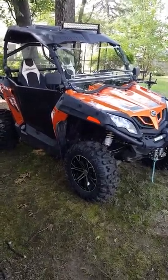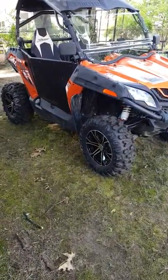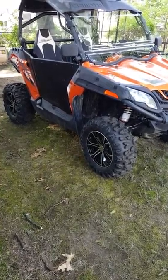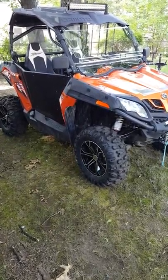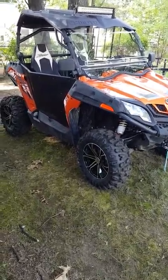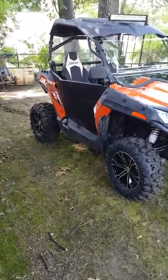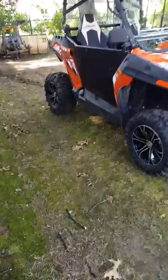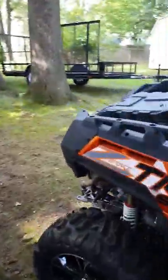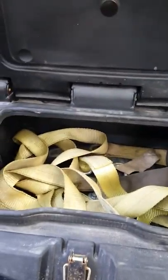For the aftermarket stuff, I do have SuperATV spring spacers in there — supposed to give you two inches of clearance, but it's maybe an inch more if that. And of course it makes the ride a little bit stiffer. It has Octane Ridge doors. The front and rear windshields are SuperATV, and I also have the cargo box from SuperATV, which actually isn't too bad.